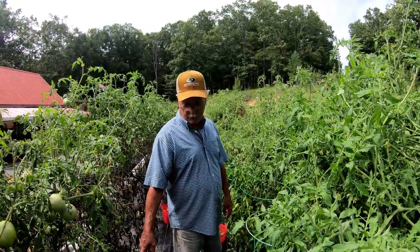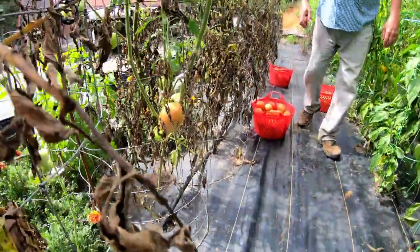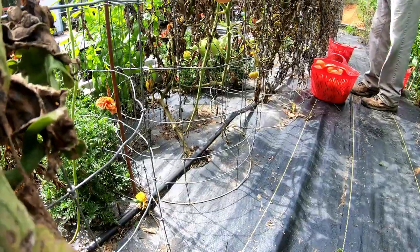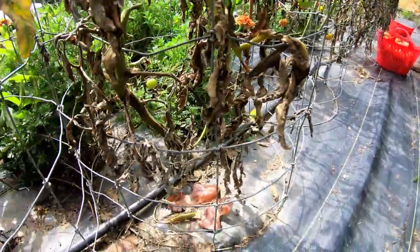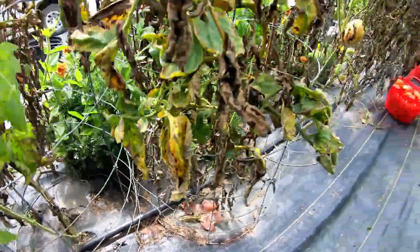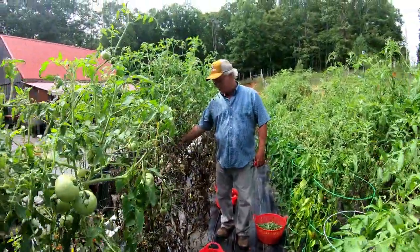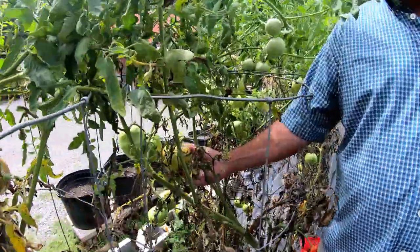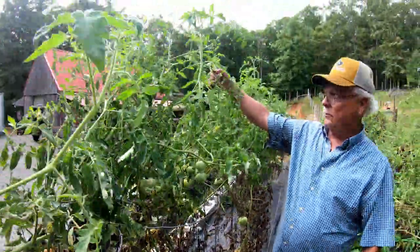The drip irrigation is definitely something you'll want to consider if you're going to try to have a good garden in an unpredictable climate, whether it's going to rain or be a drought. Without the drip system, we would have probably lost a lot of these plants. But look — they're still putting on good tomatoes, all the way up. That's going to be another pound tomato, close to three quarters before it's ripe, and they're still putting on tomatoes all the way.